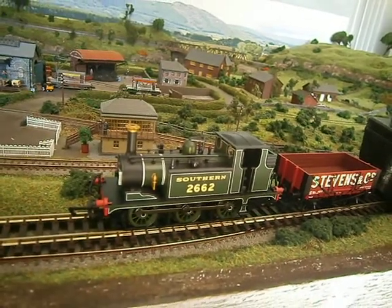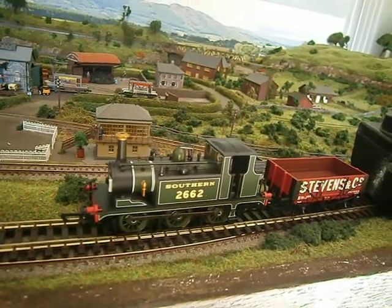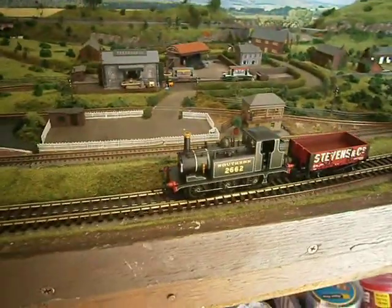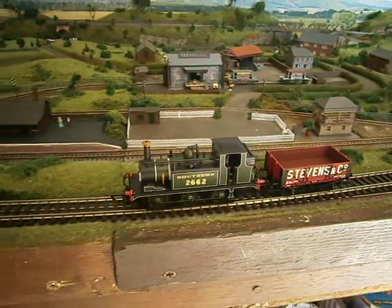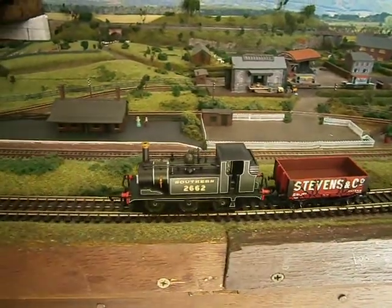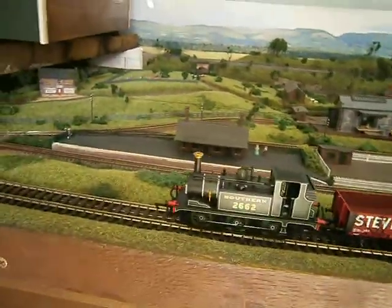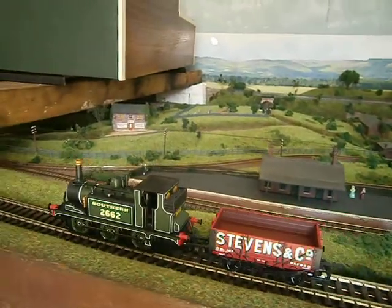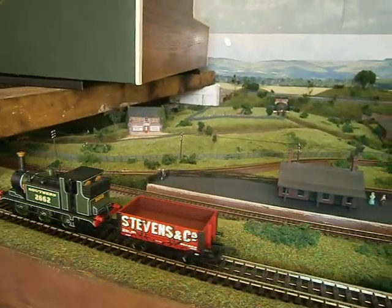I just thought I'd give you a bit of a show. I've just hooked it up to a little bit of flex track — the only bit of track I've got — and an old Trix controller. And I'm just in love. That is just fantastic. Lovely slow control.